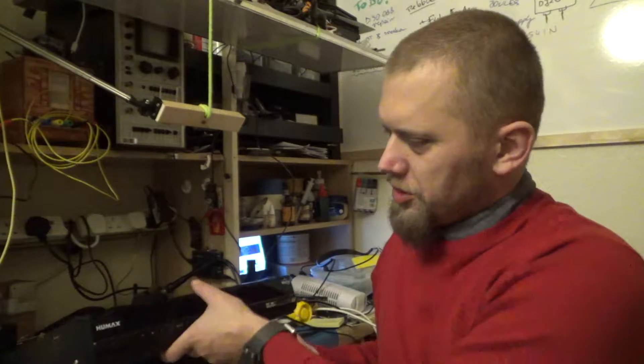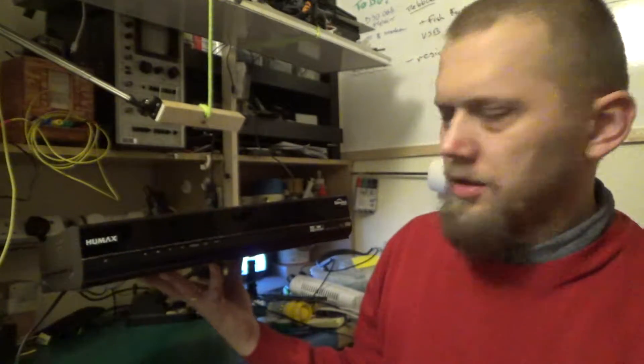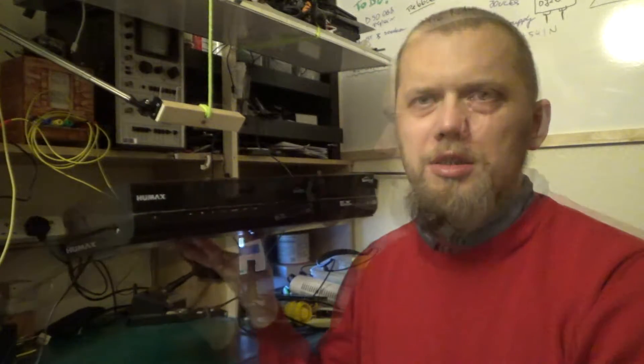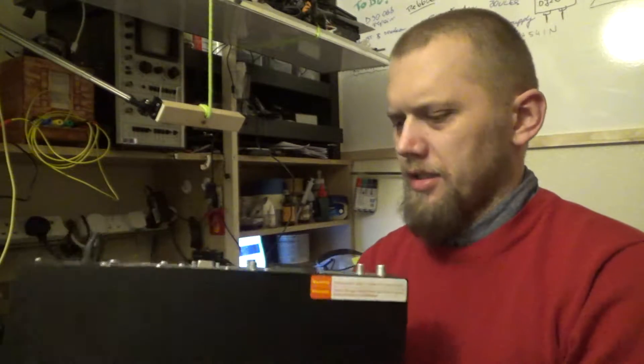Greetings! Welcome back to my random channel. This will probably be the last video of this year because I'm going on holiday. But today it's time to decommission another piece of magnificent technology — it's another TV box, standard definition this time: the Humax Duo Visio PVR 9200T.